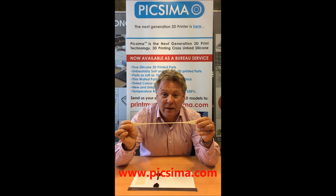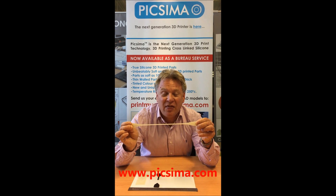Want to know more? Then please go to www.pixama.com. Thank you.